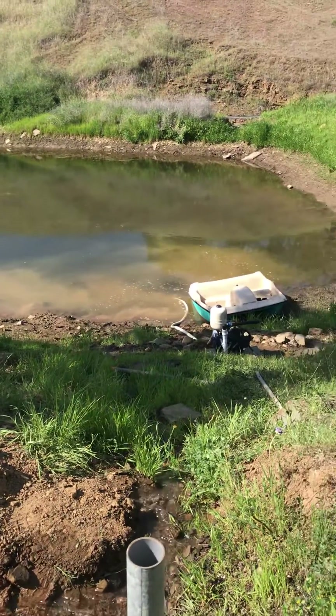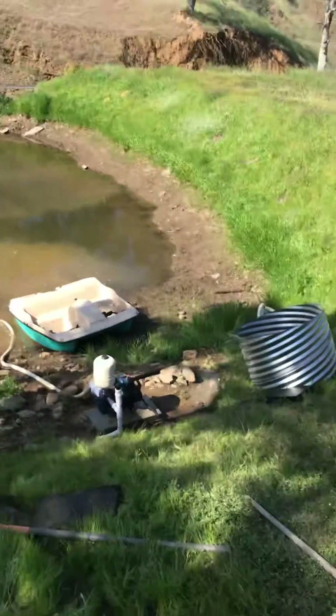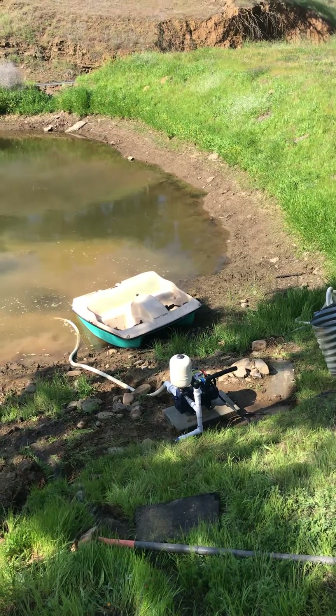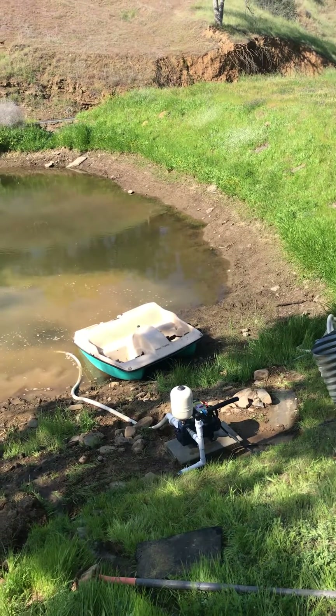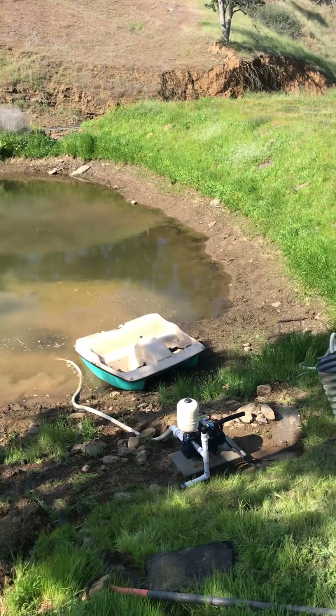It's muddy because the dogs are just tromping around. The lower pump down there is the Dancoff Solar Force piston pump, feeding — I'd say eight to maybe a solid ten gallons a minute up the hill.